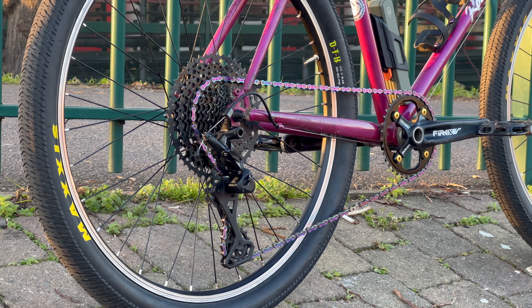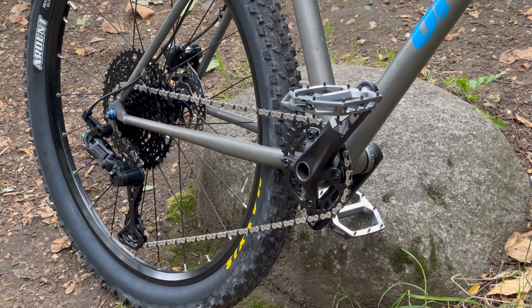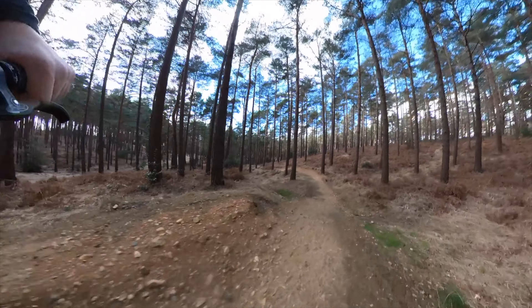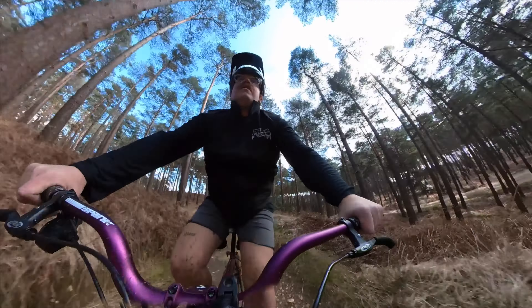My last recommendation, and probably the most expensive, is for when you want a modern derailleur that works well on retro bikes — the Advent X by MicroShift. It's a really cheap way of getting a big-range cassette and a clutch. For retro builds where you want to do proper mountain biking and off-roading, it's excellent. I took a Rockhopper build to Swinley Bike Park and lapped it — never dropped the chain on the downhills. The clutch is really, really good.